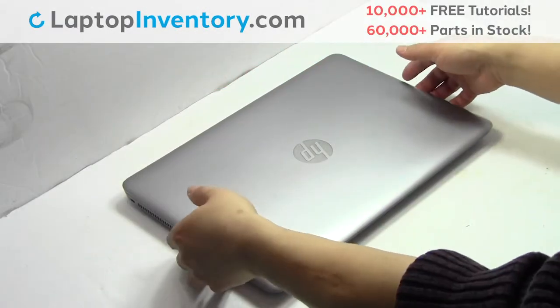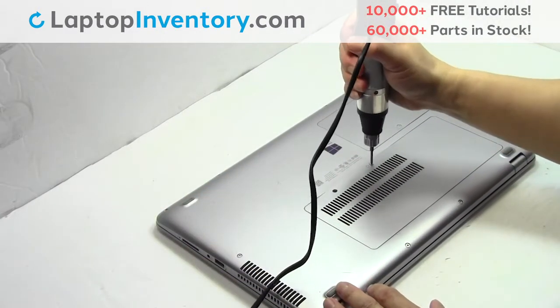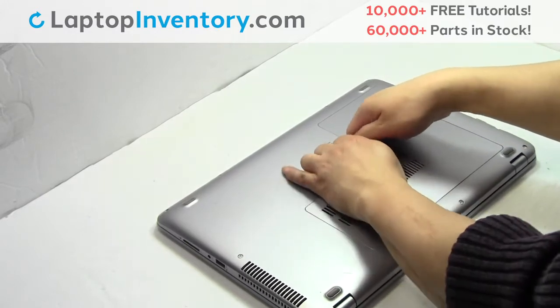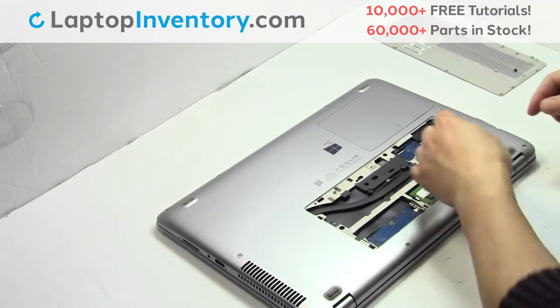Turn the laptop over, remove the screw, remove the cover, remove the screw, remove the card.